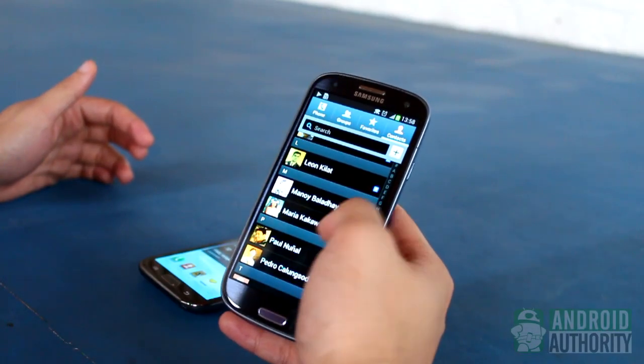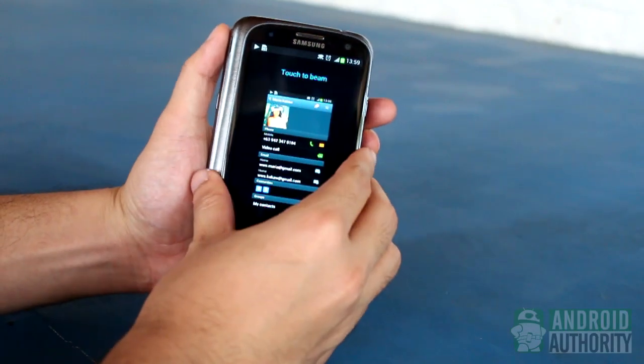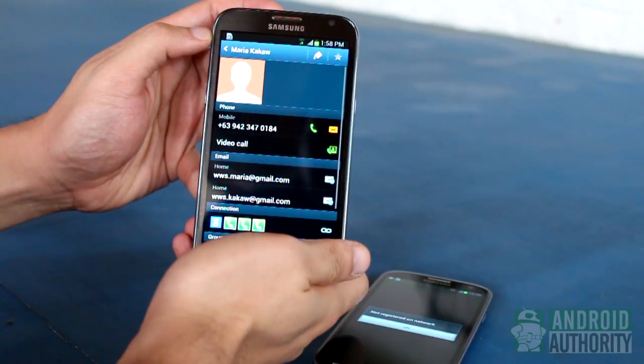Contacts are very easy to beam. Open the contact page. Tap the device's backs. Tap the sender's screen to beam. Contact sent.